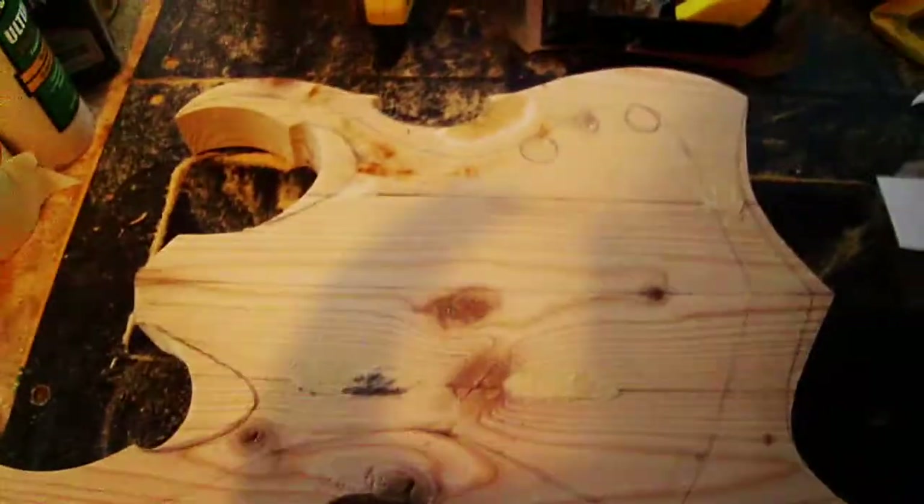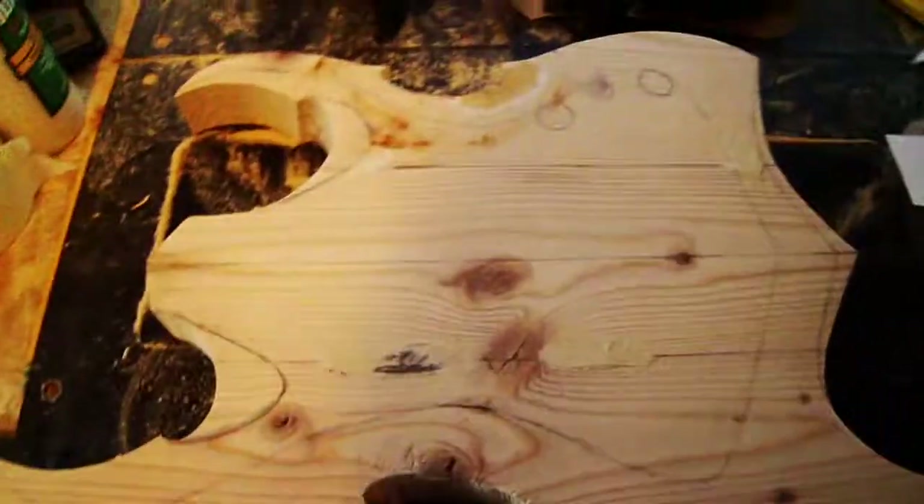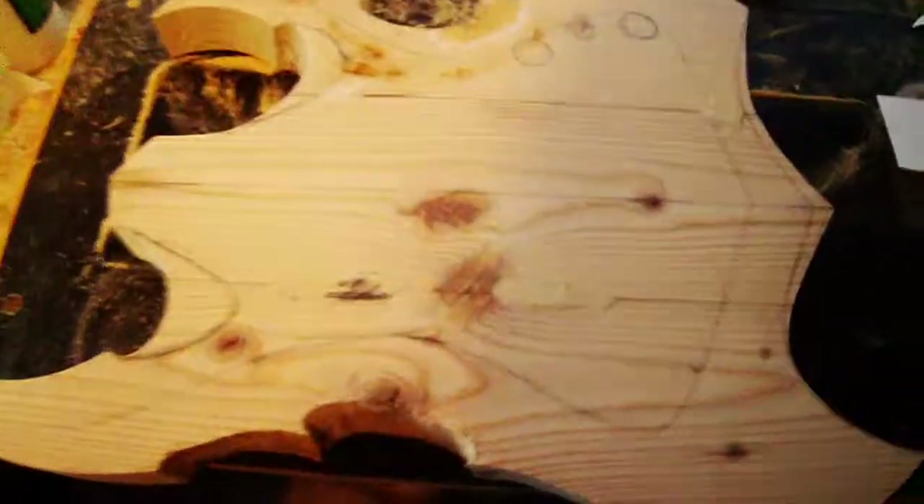Hey everyone, welcome back to Apocalyptic Guitars. Just a quick update for you guys.